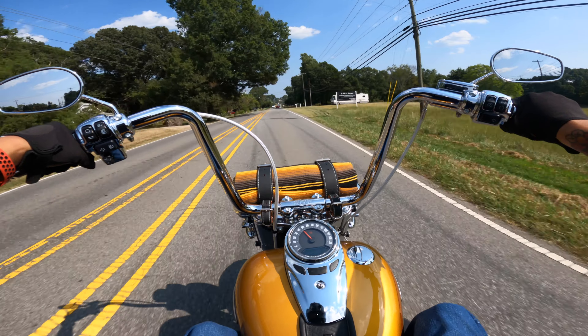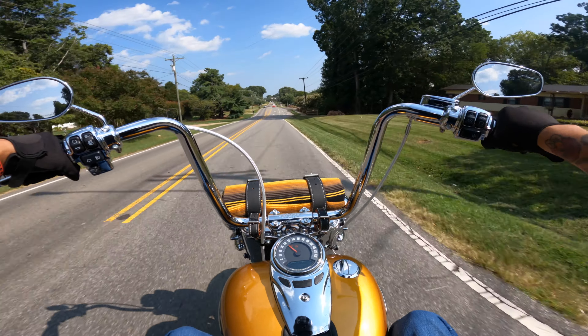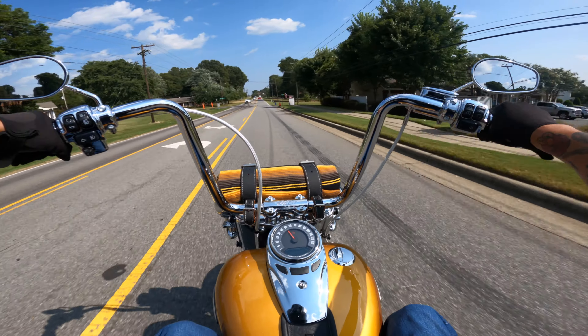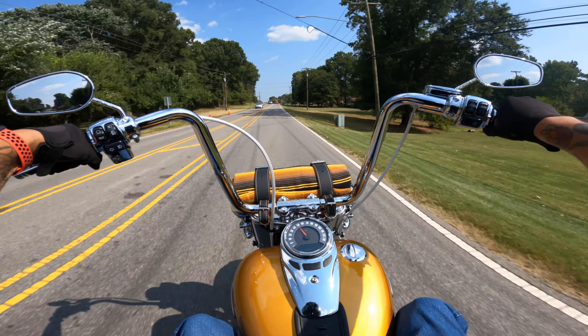We've completely chromed this motorcycle out, so you're definitely going to make a statement when going down the road. You're going to see all of that chrome immediately — the high bars, the chromed out wheels, the blanket roll, the fish tails going off the back. You're going to be making a statement when you're on this bike.